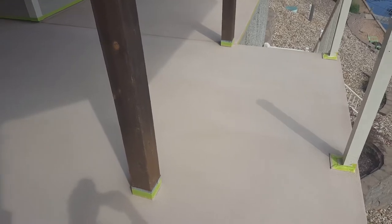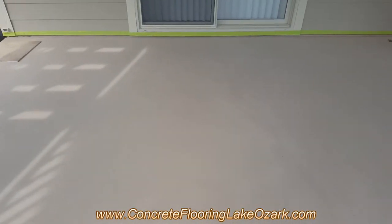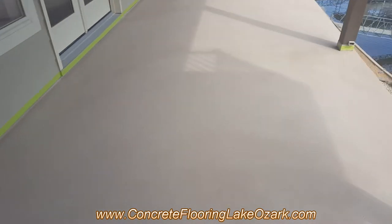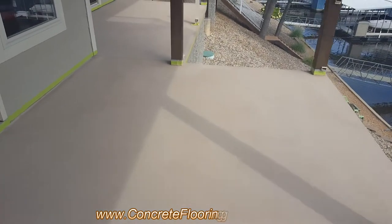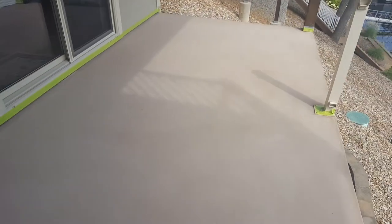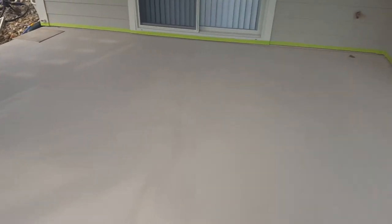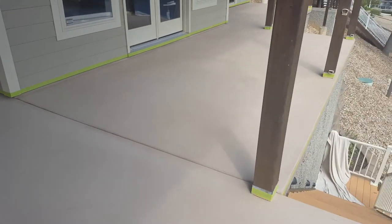Okay, this is the day after the base coat. Today it's going to get the texture coat on it, which will be our Tuscan slate. After this step we'll come back and antique it, then seal it and put the railing back up.